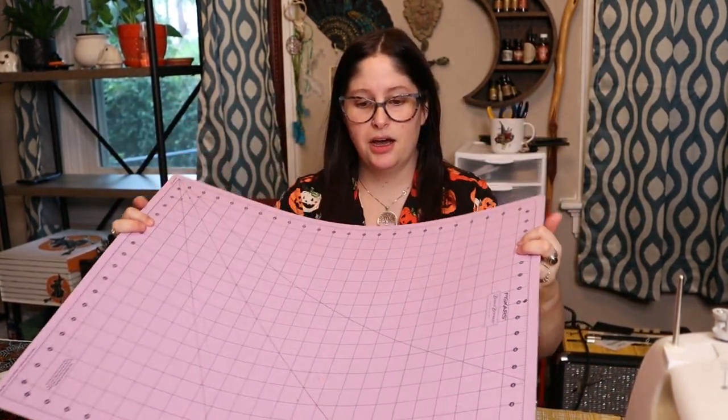Today we are finally doing a craft-with-me video. I've tried to film these in the past and it can be kind of hard with only one camera. I'm going to show you how to make pillowcases for throw pillows — these are super easy. You need a sewing machine, fabric scissors or a rotary cutter with a cutting mat, and some pins to hold your fabric in place as you get ready to sew.